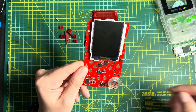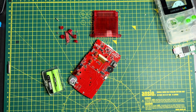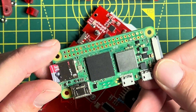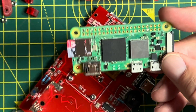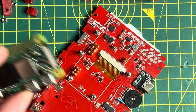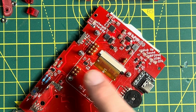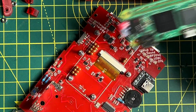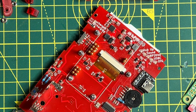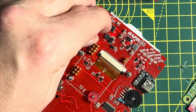Next thing we can do is attach the Raspberry Pi Zero. This is a Raspberry Pi Zero — it's an entire computer. It makes electrical connection to the motherboard through these pogo pins here, and it's attached to the motherboard via these bolts that also attach to the front bracket. First of all, we need to put these little posts in. These little sleeves hold the Raspberry Pi at the appropriate distance from everything else.